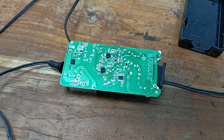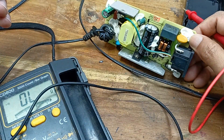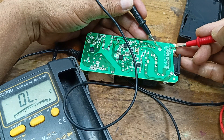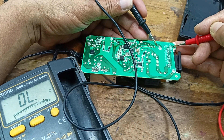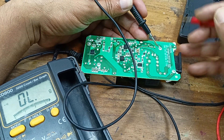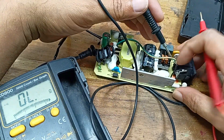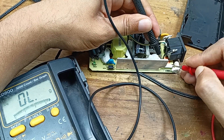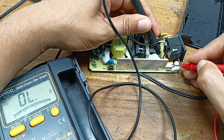This MOSFET turns on the chopper. Let us check some things. Check the fuse — it is not okay. Here is the fuse. This one is open. Check it again — it is not working, it is open.